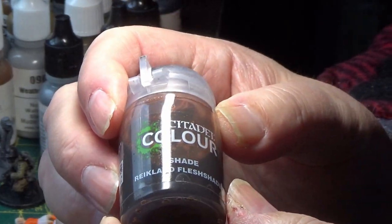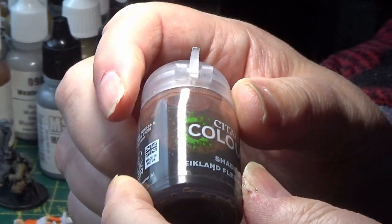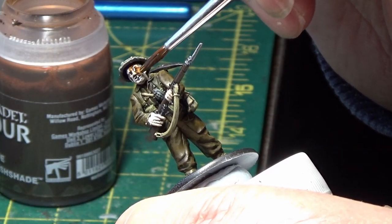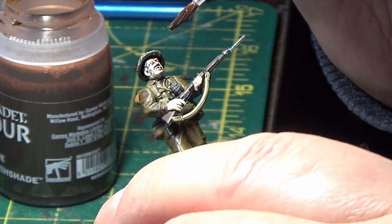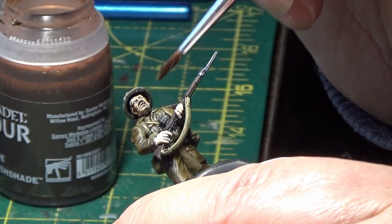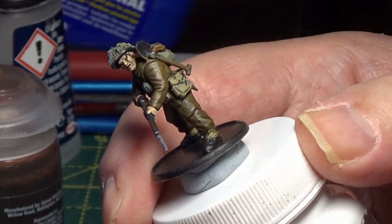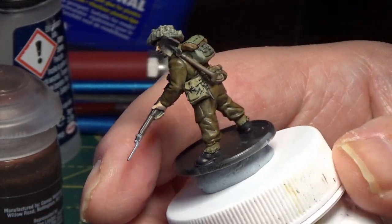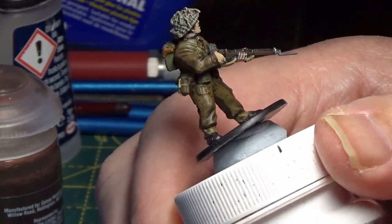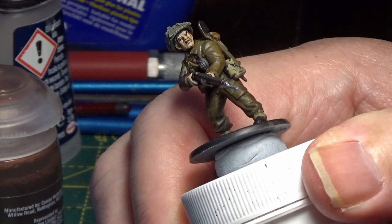The next color I'm going to be using is Reikland Fleshshade, and that's a wash. All I need to do now is go around each figure and look for any little bits that I've missed, and then we can get on with basing. So that's the British finished.